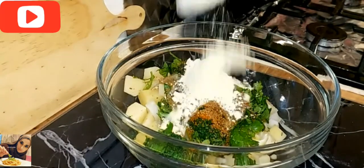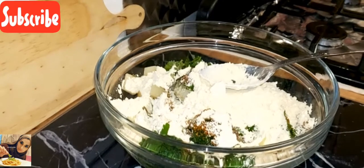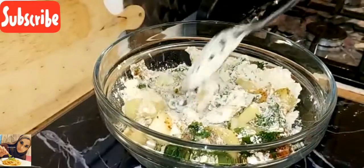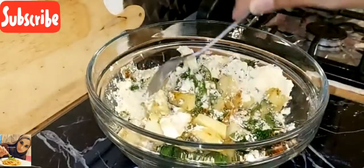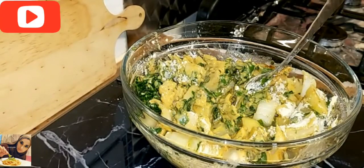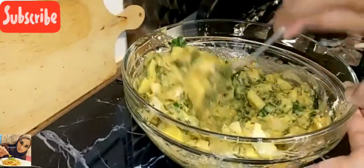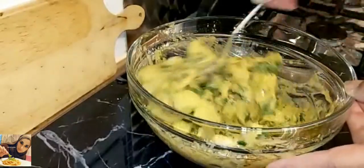I'm going to be adding about four tablespoons of ground flour. Just going to mix this up, then gradually add water until it becomes a thick paste — just like this. If you feel you need to add some more ground flour, you actually can. This looks just right.